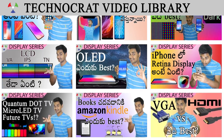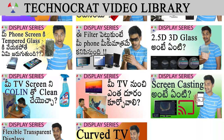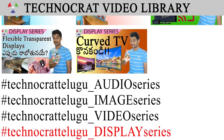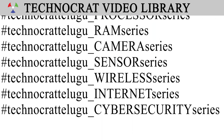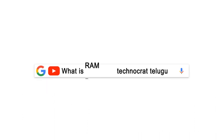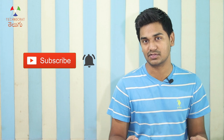If you have any doubts about your display, please leave a comment. This video is part of a display series. You can click on the title of the video, the hashtag, or the playlist on the screen to see the full display series in the Technograt video library. Don't forget to like the video. Please subscribe to the channel for more in-depth videos. Thank you for the support of science and technology. Thanks for watching. Bye-bye.